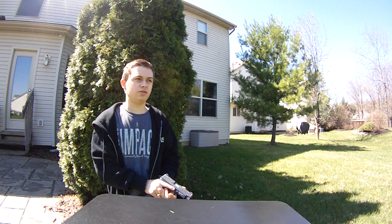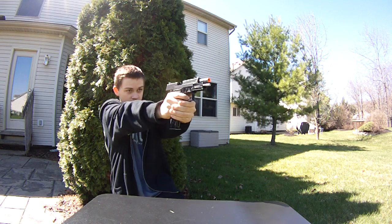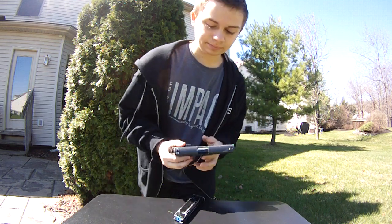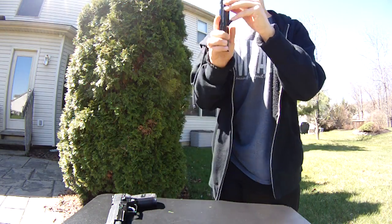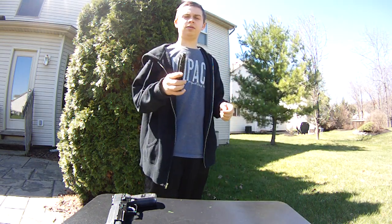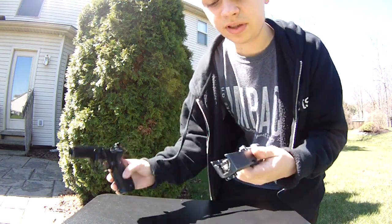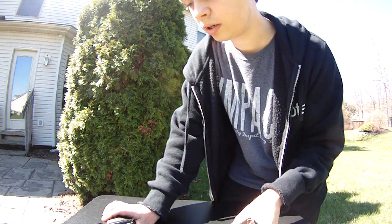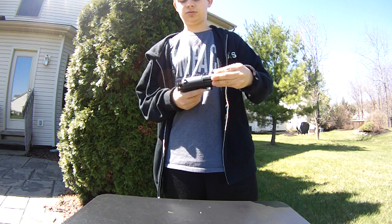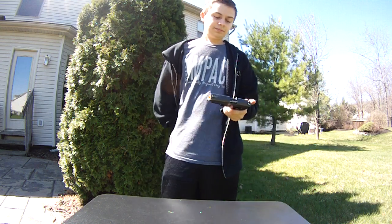Now, my BBs are overhopping because I normally use .25s in this and there are .2s in here, so don't worry about that. But the recoil is fantastic — it really is. And that's stock nozzle parts and everything. I did put some RTV sealant right where the nozzle meets up, because that hole wasn't meeting up very well and it was spraying out gas. I did that and it helps a lot. But out of the box, this is about as good as it shoots. I really like this pistol a lot — I love it. I have a SERPA for it; it's the only pistol I have a SERPA for.